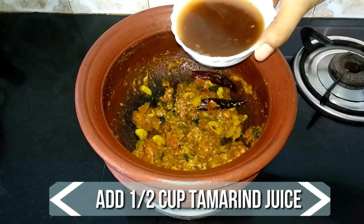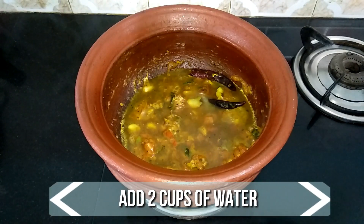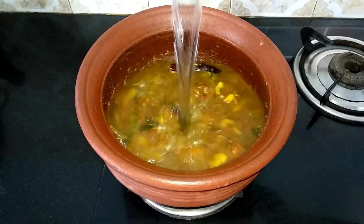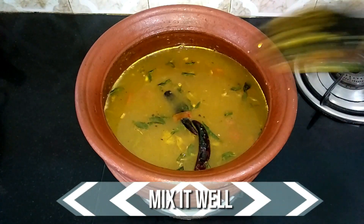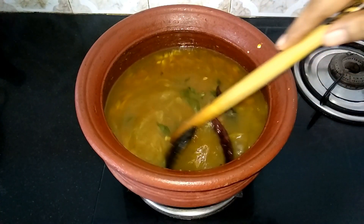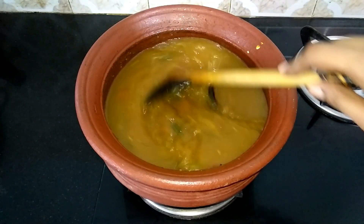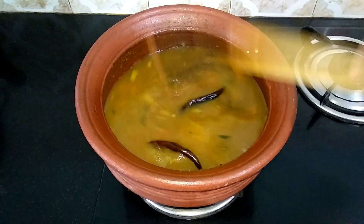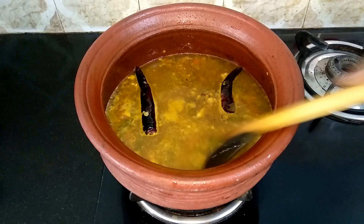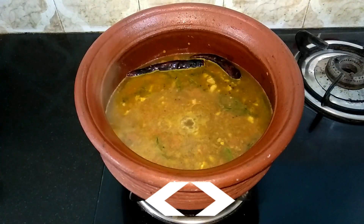Go ahead and add 1 and 1/2 cups of tamarind juice and 2 cups of water. Mix it well and allow it to come to a boil. Once it starts to boil, turn off the flame and sprinkle some chopped coriander leaves.